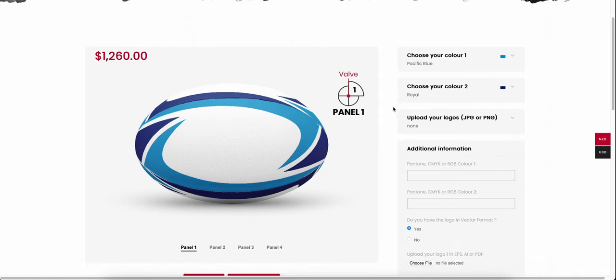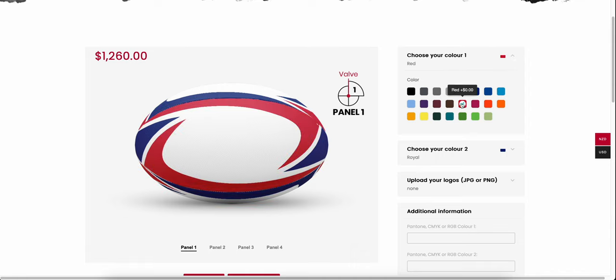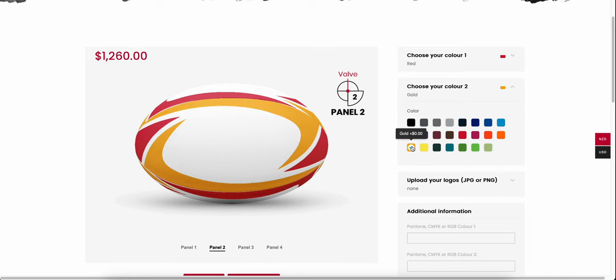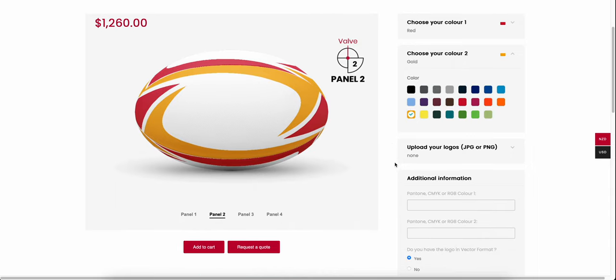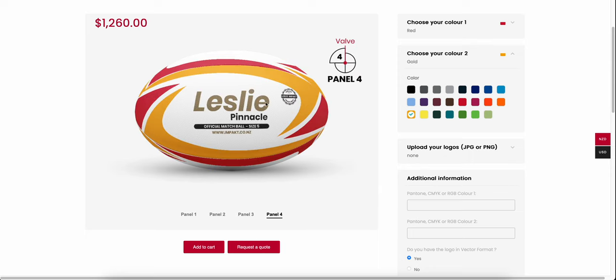First of all you can choose your first colour. We've got two colours on this ball, so we might go for a nice red — already looking quite sharp. Your club colours might be red and gold, so we'll go red and gold — really sharp. There's your ball already designed with panels one, two, three, and four. Panel four has our logo and ball specifications on it.